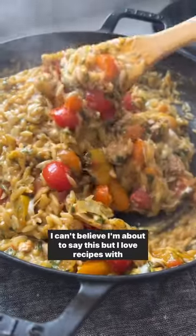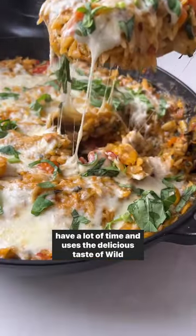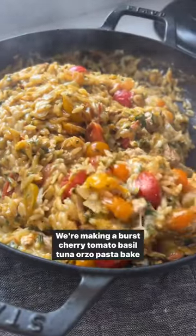I can't believe I'm about to say this, but I love recipes with canned tuna, especially one that's great for back to school when you don't have a lot of time and uses the delicious taste of Wild Planet tuna. That's right, we're making a cherry tomato basil tuna orzo pasta bake, and I swear their tuna makes it that much better.